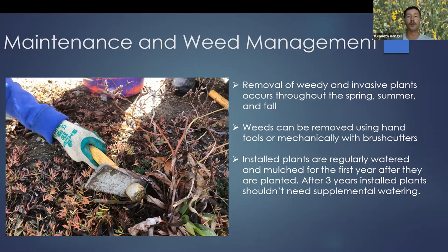Once winter is over and you've planted all of your plants, you want to prepare for maintaining them and doing weed management. The removal of weedy or invasive plants can occur throughout the whole year, but is mostly focused from spring to fall. There are lots of different ways to remove weeds — using hand tools, mechanical methods, or hand pulling.